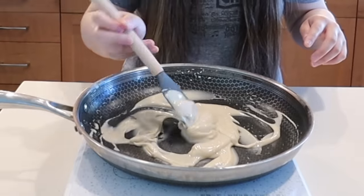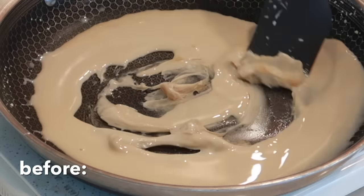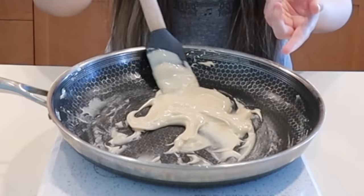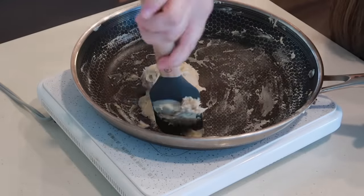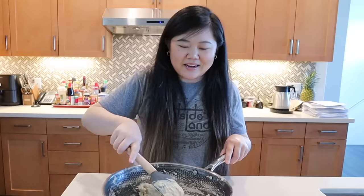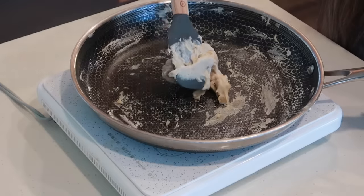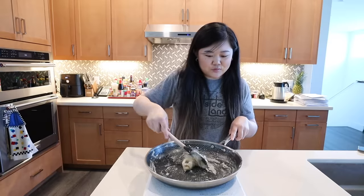Now it feels like all the part that was getting somewhere left and it's more liquidy again — I'm so confused. It is thicker without a doubt, but that part that started to look like dough is just gone. A lot of these recipes don't provide how much time you should be stirring, and I understand everyone has different stoves, but an estimate would be helpful. I don't even know if anything is really changing at this point — it's just very sticky.